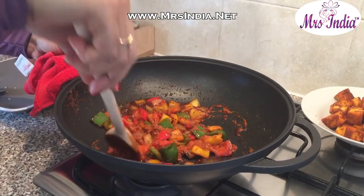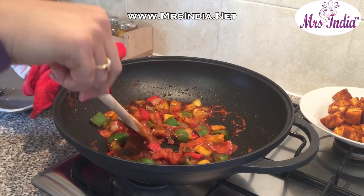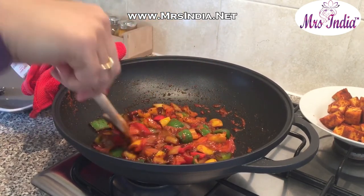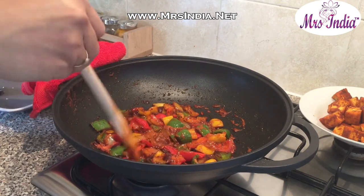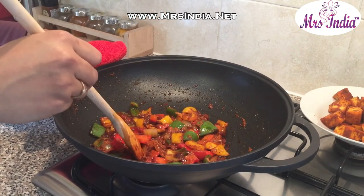What I've just now added is actually a mixture of cornflour and two tablespoons of Sakki masala. This is just so that I can add more thickness to the gravy, and because the masala already contains salt, we will not be adding any further salt to this.